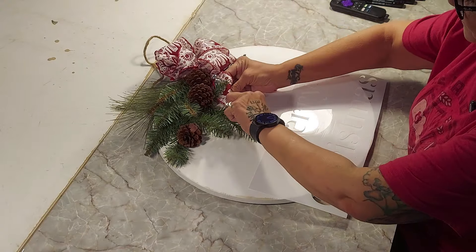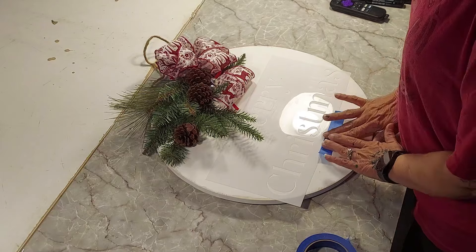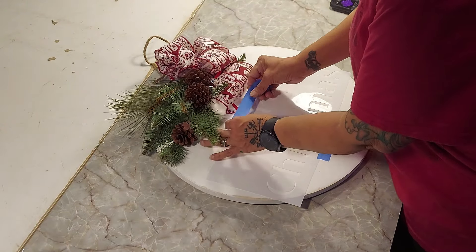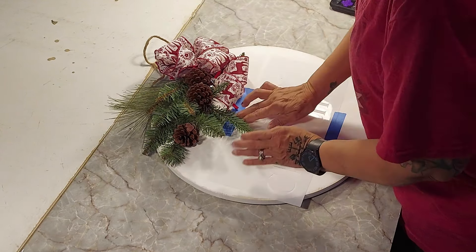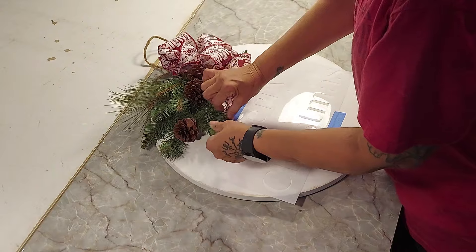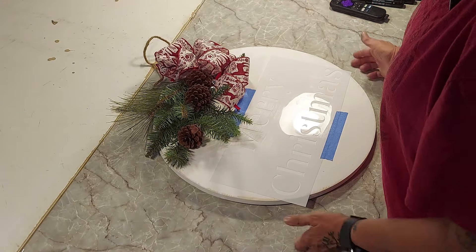I'm going to find my center and apply my lettering. It's just a stencil I made on a Cricut — I spelled out Merry Christmas and cut it out with some blank stencil paper. You can get those stencil sheets at Hobby Lobby — it's like $3.99 for a pack of three or four. I always save the scraps so I can use them for smaller projects.